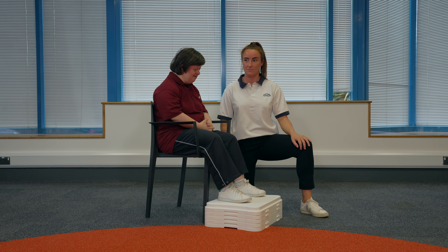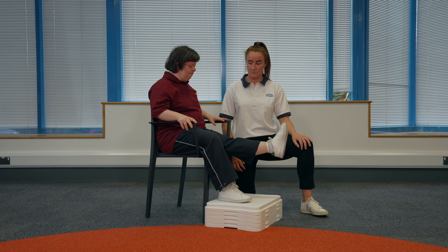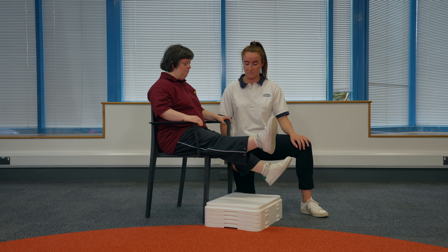Seated flutter kicks. Sit in the chair. Hold onto the arms of the chair for support. Bring both your toes up towards the sky and straighten out your knees. With your legs straight, slowly kick your legs up and down.